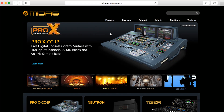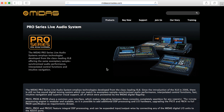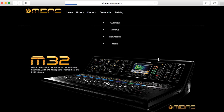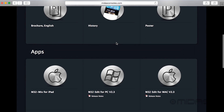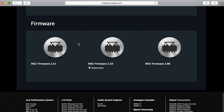So now we're at the MIDAS home page at MIDASConsoles.com. I'm going to hit products and scroll down to live performance systems. I'm going to click on the M32, and over here we have downloads. I'm going to click on that, scroll down through all the content, and at the bottom of the page to the left I have my M32 firmware. Just make sure it's the latest one — we're at version 2.12 at the moment. I'll go ahead and click on that, and there we go, it's just that quick.